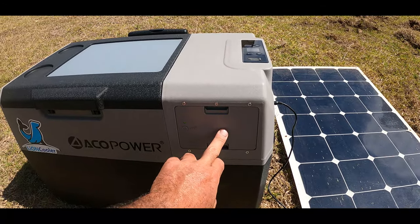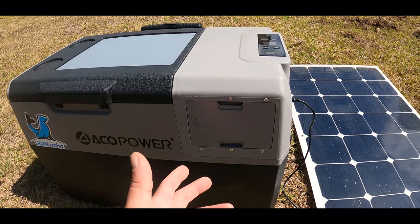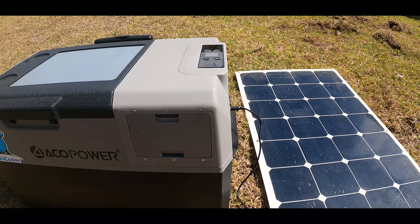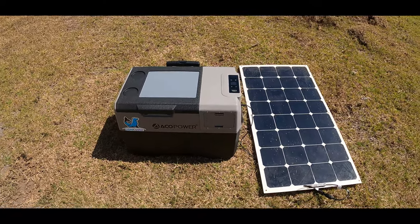You can get more batteries if you want to. I actually have a secondary battery, but I've never had to use it yet. I do have it on hand if I ever need it — let's say you're not going to plug it into solar or whatever, and you just need to keep it powered. You can easily swap the battery out if you need to.